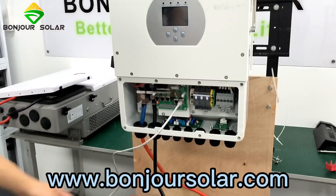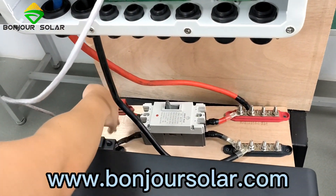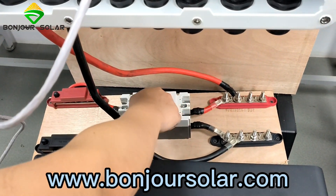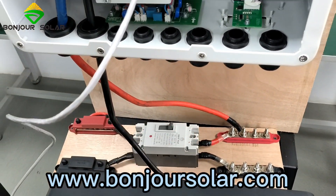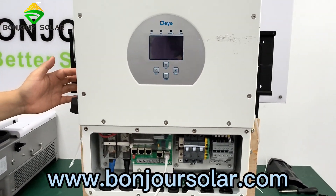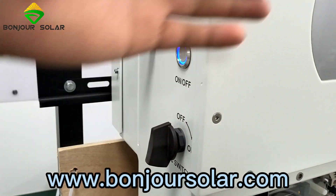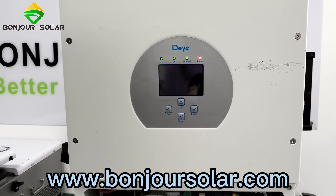Now we try to turn on the breaker — but before that, you need to check the voltage on the battery side. We already checked before, so no problem. Now we turn on the breaker. And then we turn on the inverter — turn it off then on. Now on. We watch the LCD; it takes about 10 seconds.